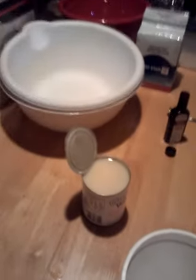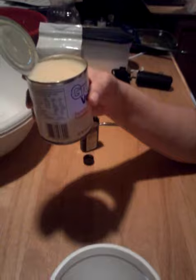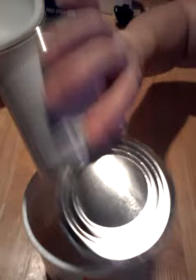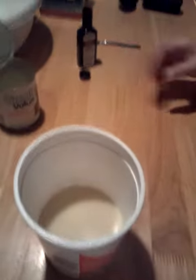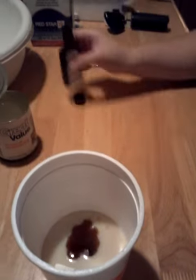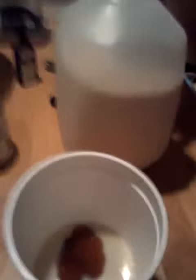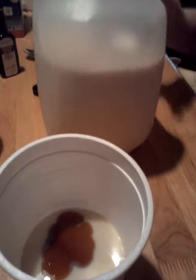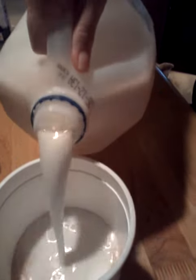First you're just going to need a 14 oz can of sweetened condensed milk, and then a couple tablespoons of vanilla. I like to use 2% milk just because that's what I like to drink, and you're going to need 2 cups of that.